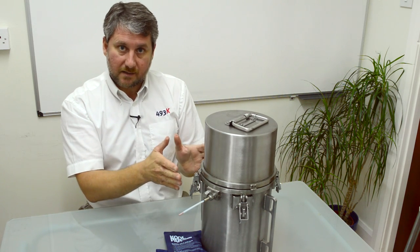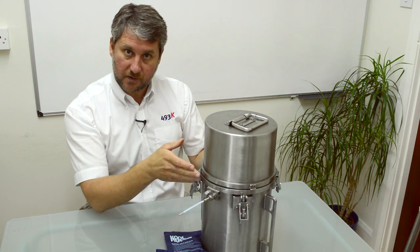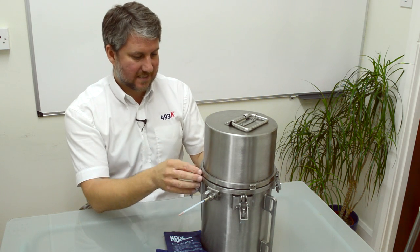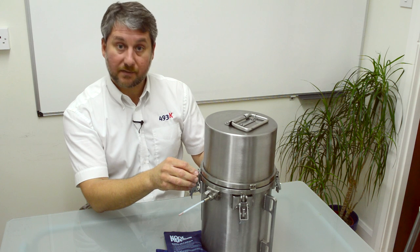So that's just a quick video description of our K-Pak system. I hope that's useful. If you need any further assistance, please don't hesitate to contact us via our website www.493k.com. Thank you very much.